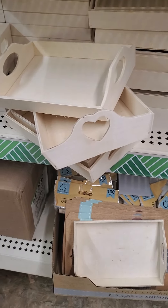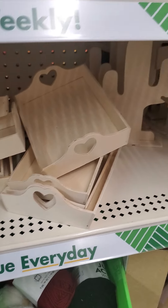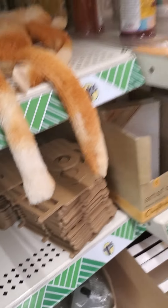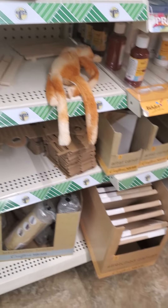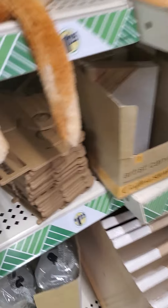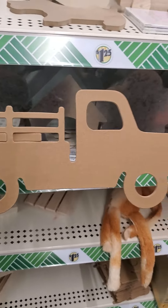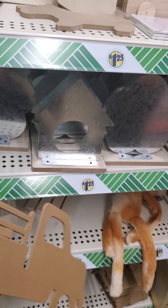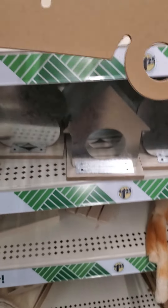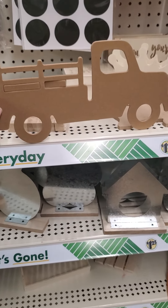I'm seeing some really cute trays — they're all kind of stuck in here — and they have some nice wooden trucks too. A lot of people like to do fall decor and fall signs, so if you're into the wooden trucks, these pieces might pop out. There's something here for your wreaths and signs and things like that.